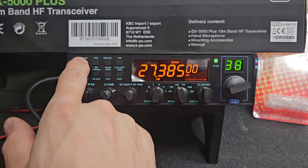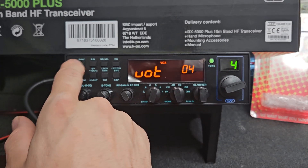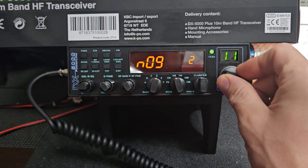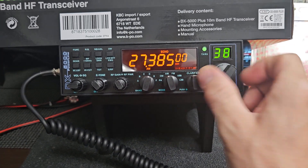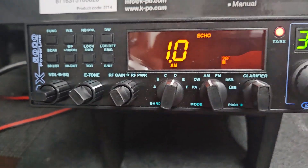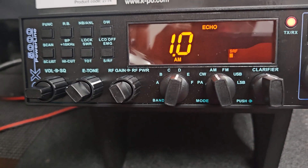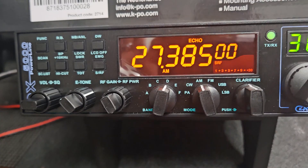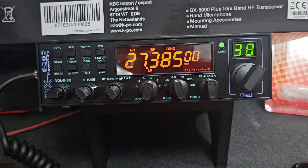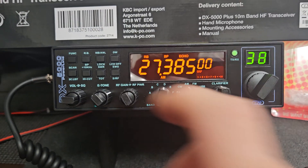I'll turn your echo on real quick. We'll check the talk back — talk back works. Check one two, check, hello one two — echo works, all that cool stuff. Roger.